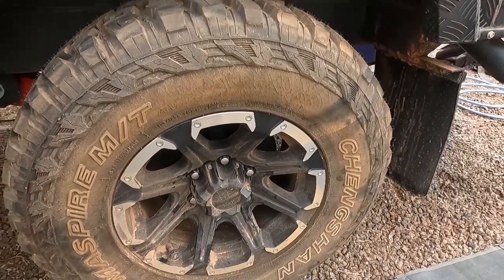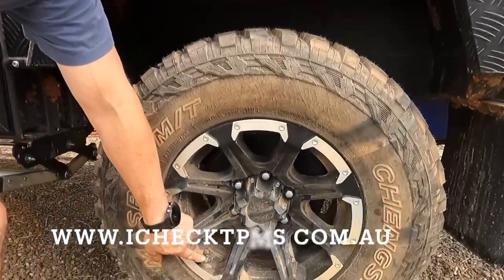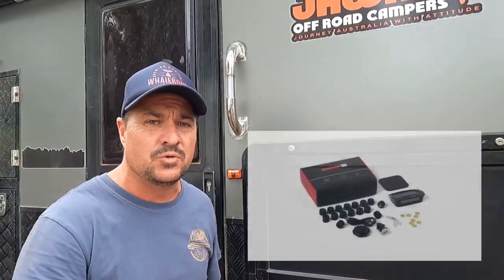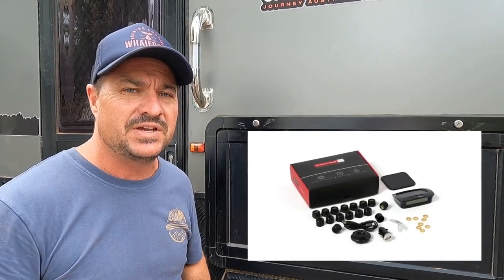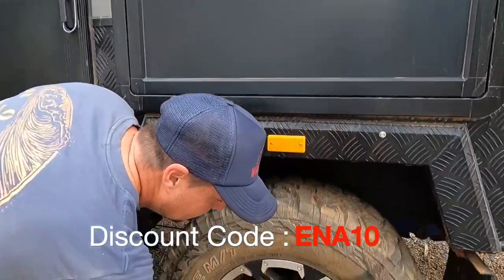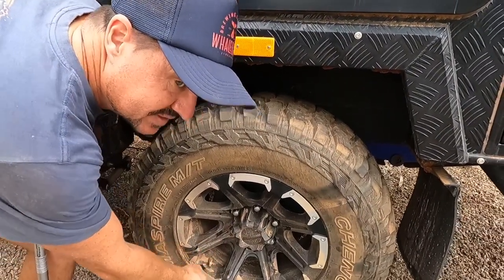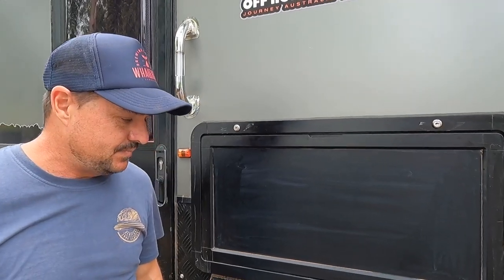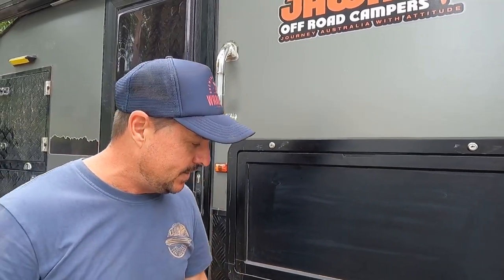If you're running a tyre pressure monitoring system like I am — this is an iCheck tyre pressure monitoring system — we do have a discount code for them, so we'll put the link in the description. Just use our Empty Nest Adventure or ENA10 code and you'll get 10% off. Because I've got the monitoring system, I know my spare is sitting at around 58 psi, which is exactly the same as the other side when they're cold. Just make sure you're checking the tyre pressure on your spare — it could have been sitting on the back of your van for a month, six months, or even a year. Don't just drive off without checking your tyre pressures.